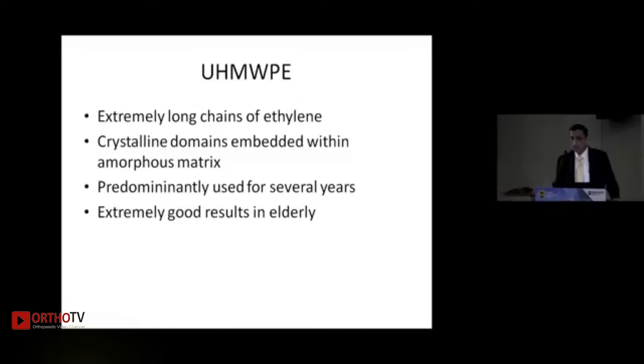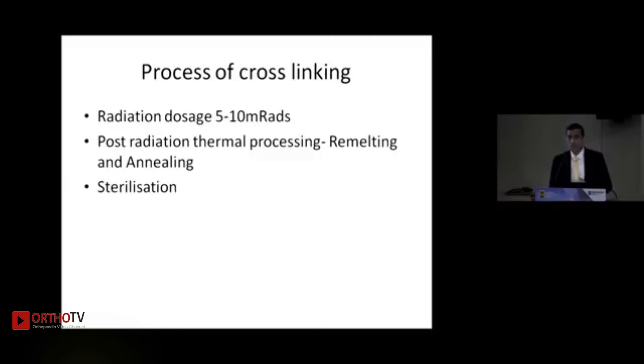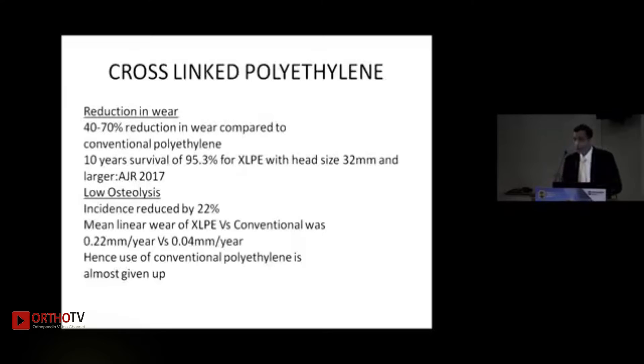Ultra-high molecular weight polyethylene has been used for ages with good results, but wear particles remained a concern. To reduce these, cross-linking of polyethylene was done using radiation with dosages typically between 5 to 10 MRad, followed by thermal processing to eliminate free radicals — either by remelting or annealing — and then sterilization. Cross-linking has achieved a 40 to 70% reduction in wear compared to conventional polyethylene.